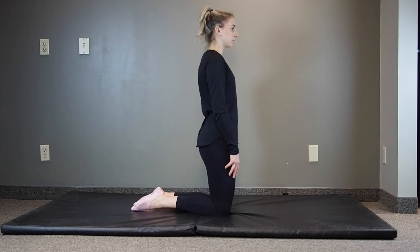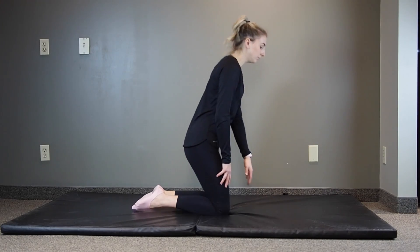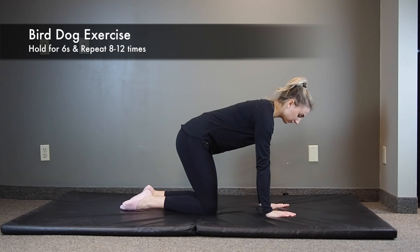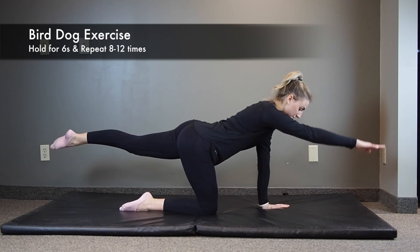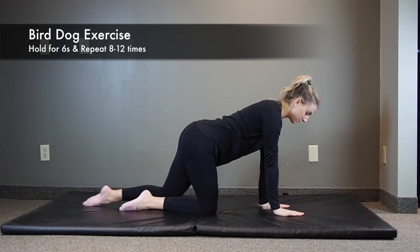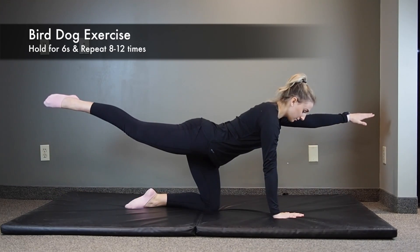Next, moving on to some core exercises to strengthen the lower abdominal muscles. Starting with the bird dog exercise. Start on the floor on your hands and knees. Tighten your abdominal muscles by pulling your belly button in towards your spine. Be sure to continue to breathe normally and do not hold your breath. Slowly raise one leg straight out behind you while raising the opposite arm straight out in front of you. Hold for about 6 seconds, then lower your leg and arm and switch to the other side. Repeat this 8 to 12 times on each leg.